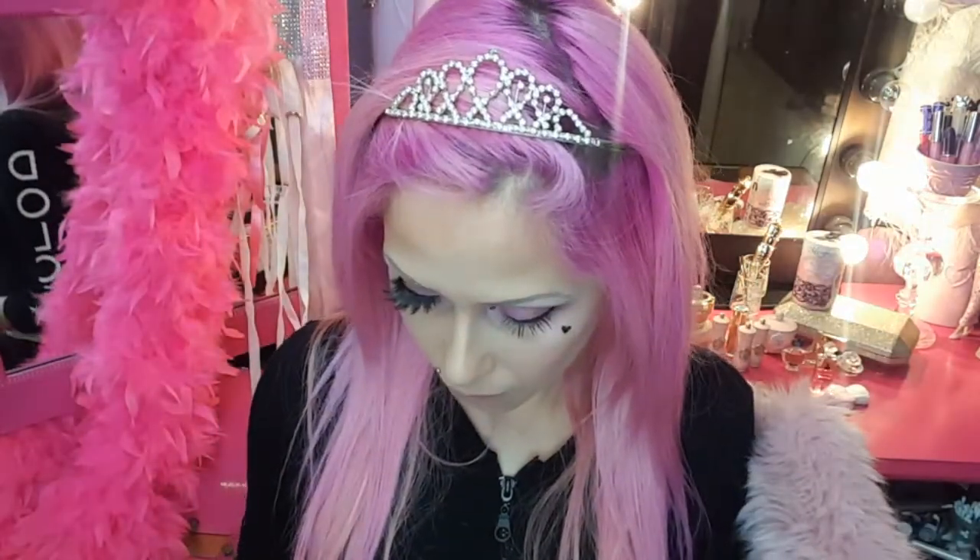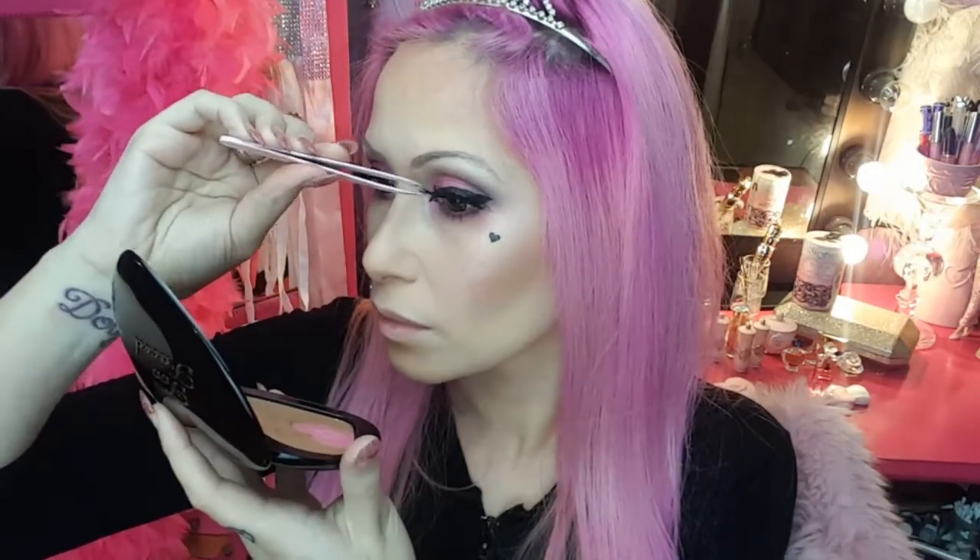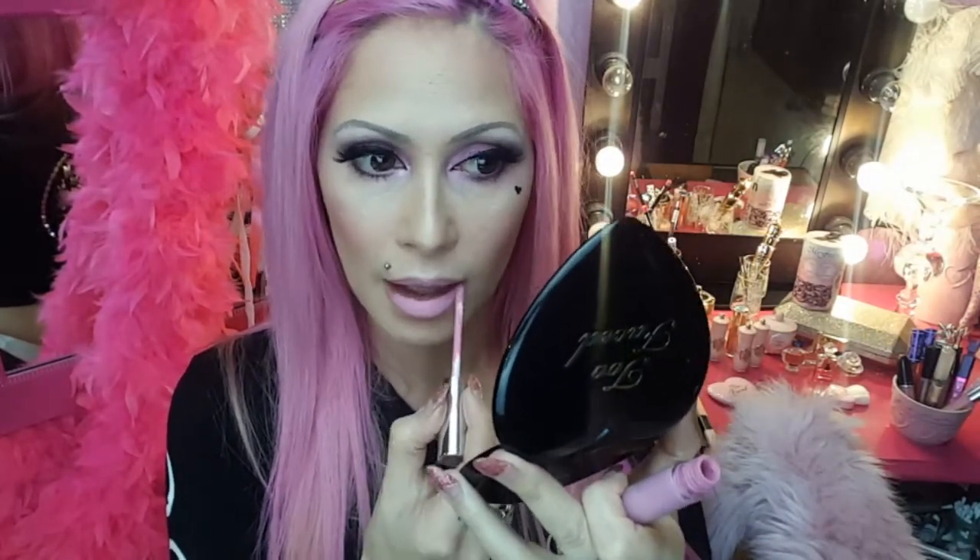Here I'm using my favourite lashes which are very dramatic and doll-like, which are perfect for this look. And it's time for the lips — here I'm just carefully applying one coat of lipstick.